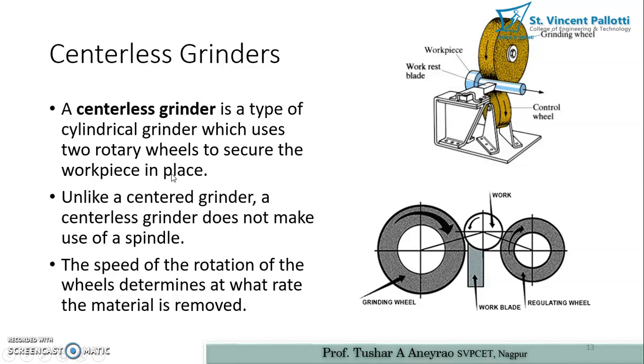A centerless grinder is a type of cylindrical grinder which uses two rotary wheels to secure the work piece in place. Unlike the centered grinder, a centerless grinder does not make use of a spindle. The speed of rotation of the wheels determines the rate at which material is removed. Higher rotation speed results in a higher rate of material removal from the work piece.